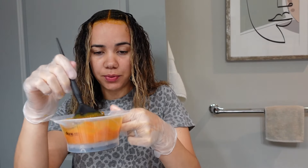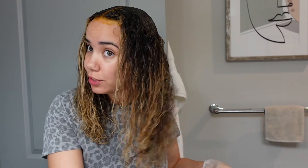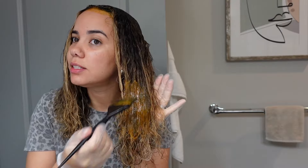We have the toner on the root, and now we're going with the all-over toner — basically just put it all over your hair.